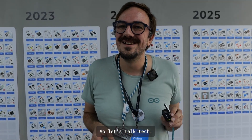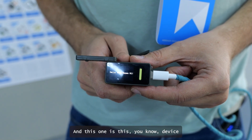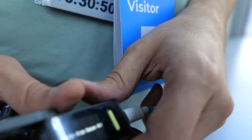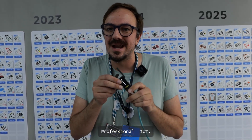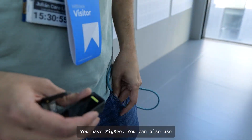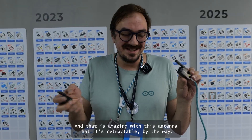Let's talk tech. The Nessa I1 is this little device created in collaboration with M5 Stack. It's an amazing little board intended for IoT and professional IoT. You have a lot of connectivity here — Thread, Matter, Wi-Fi, Bluetooth, and my favorite one: LoRa. That is amazing.